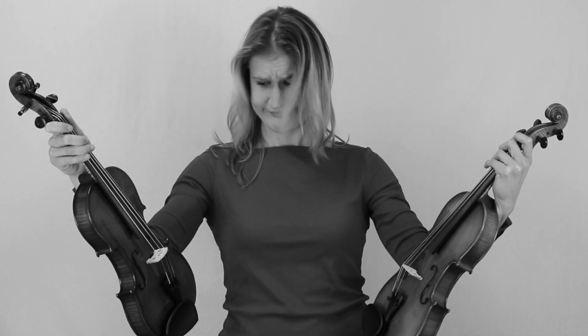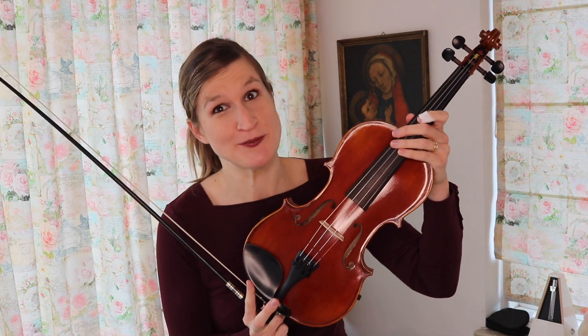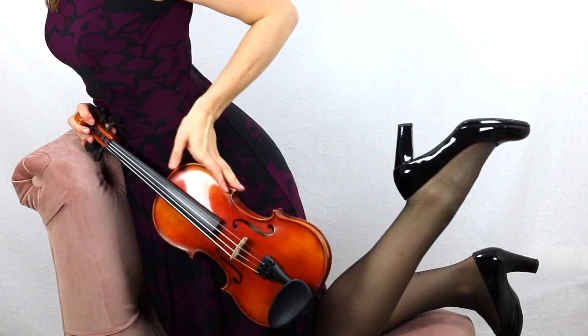Does it seem to take forever to find a beautiful violin for a reasonable price? Does every violin you try sound too shrill or too nasal? And every time you think you found something, your violin teacher says it's not good enough. You don't have thousands to spend on a special antique violin. But now all that suffering comes to an end! Because here we have the amazing Fiddler Man concert violin that takes you to violinistic heavens!